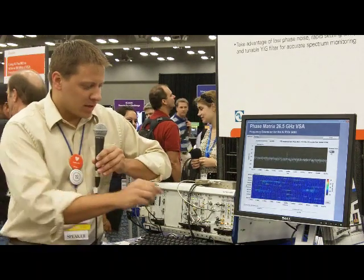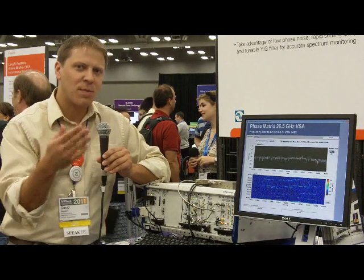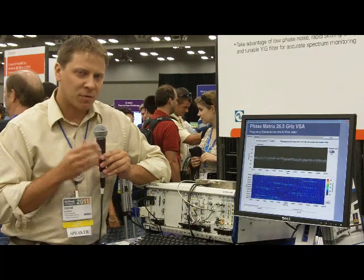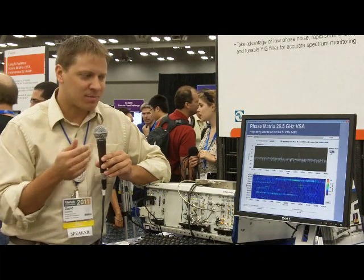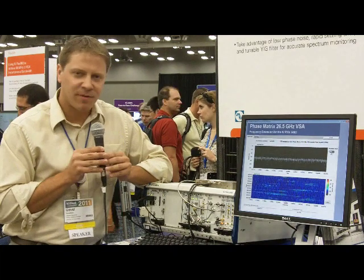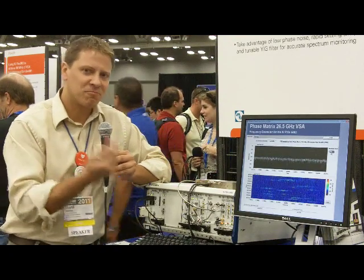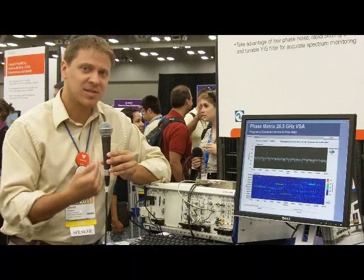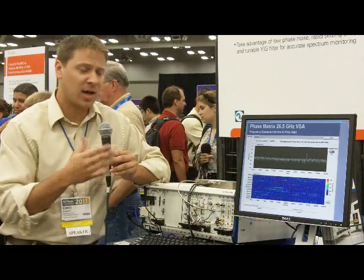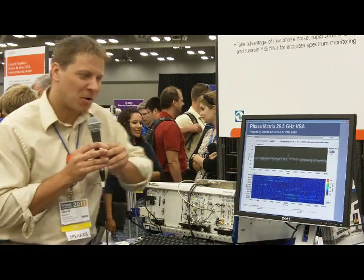So here in the demo, what we're actually doing is I've got a tone centered at 18 GHz, and we're sweeping very quickly back and forth in a 40 MHz span — from 17.98 GHz up to 18.02 GHz. It's hopping with just 50 microseconds of dwell time between each hop, and it has a tuning speed of about 100 microseconds. As you can imagine, we've got a lot of data being captured and a lot of very quick signal jumping around.